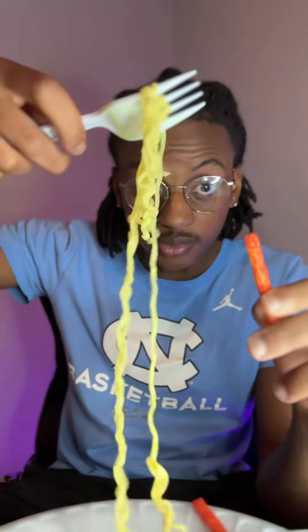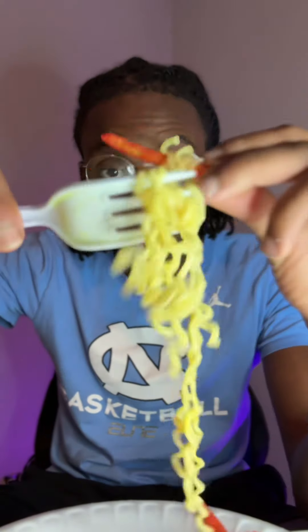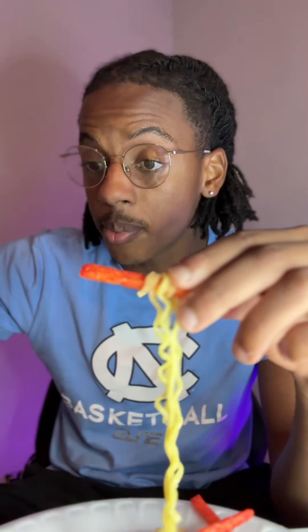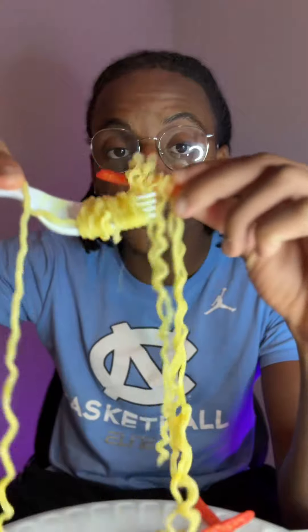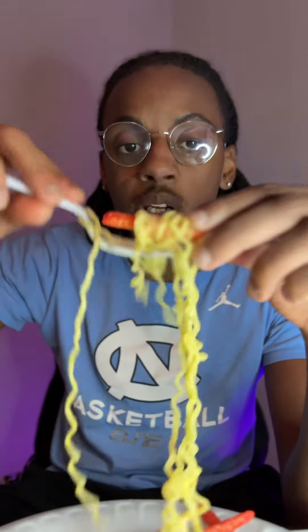Watch carefully. So you're going to get your noodles and you're going to wrap it around your fry like this. You see that? And you might have to get some more. Wrap it until you fill the whole fry up. You don't have to put it around the whole thing, but you want to make it look nice, though.